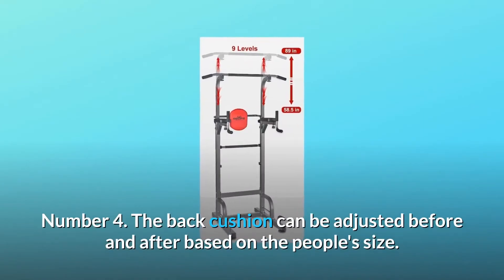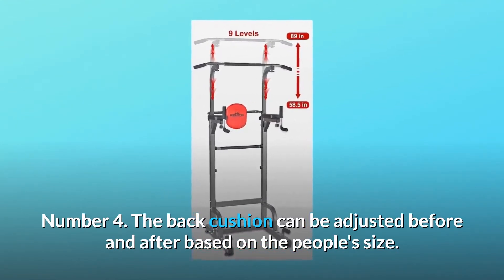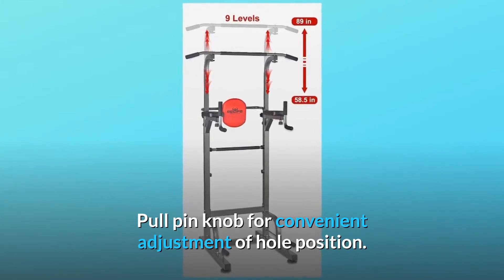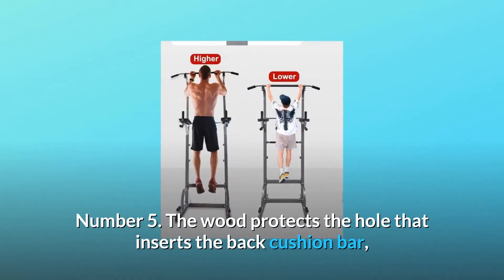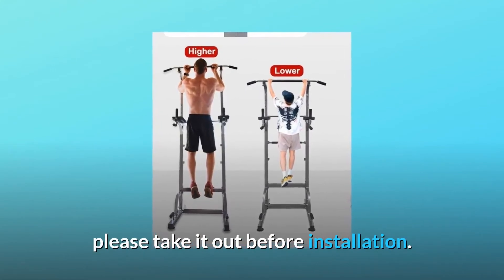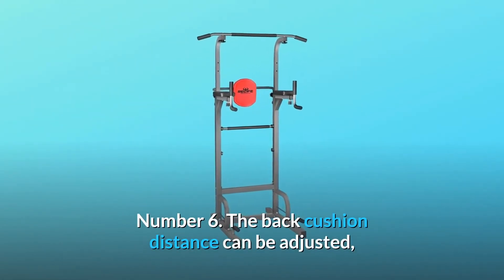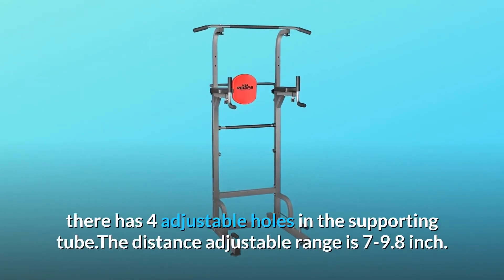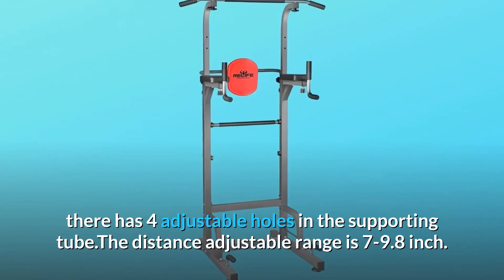Number 4: The back cushion can be adjusted forward and backward based on the person's size. Pull the pin knob for convenient adjustment of hole position. Number 5: The wood protects the hole that inserts the back cushion bar — please take it out before installation. Number 6: The back cushion distance can be adjusted; there are four adjustable holes in the supporting tube.